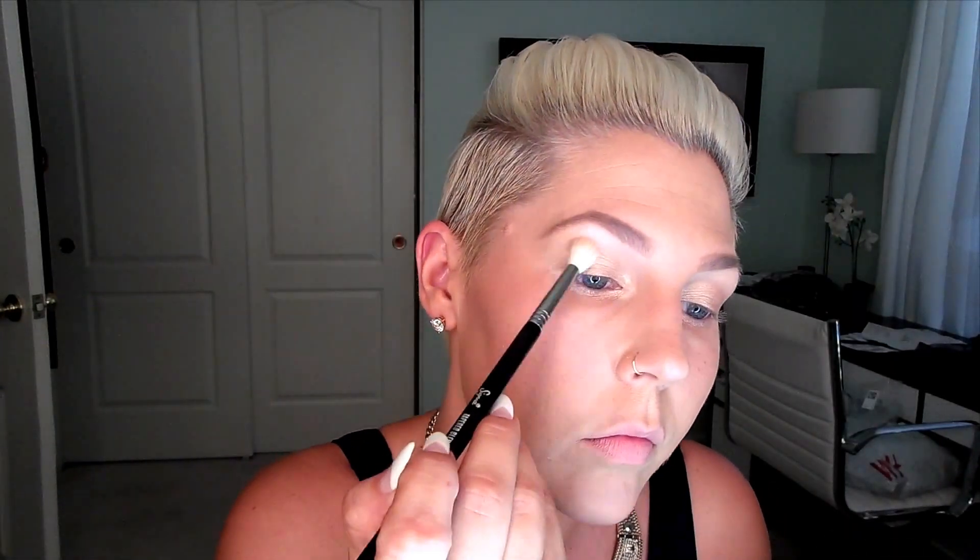Now Makeup Geek eyeshadow in Peach Smoothie — we're going to put that in the crease. I'm using a blender brush and going in back and forth motions just putting that through the crease. It's not too dark but it gives the right amount of color to create depth in the eye area. We want to keep this look really light but still add a little bit of depth and enhance the crease without making it look dark, which is why I love Peach Smoothie.